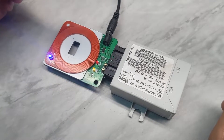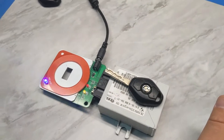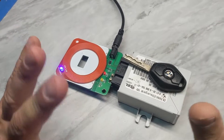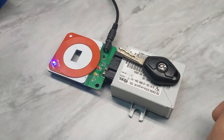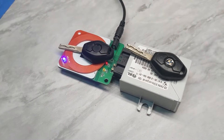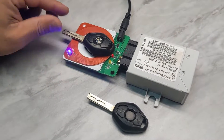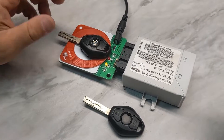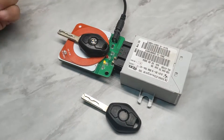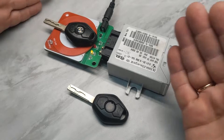Let's remove the key and the yellow diode turns off. Now, just to demonstrate, we will take the key from the EWS3 and put it on the EWS4 — you'll see there is no yellow diode, which means the EWS cannot read this key. Now we put the proper key in, the light is on, and the EWS4 is able to read the correct key.